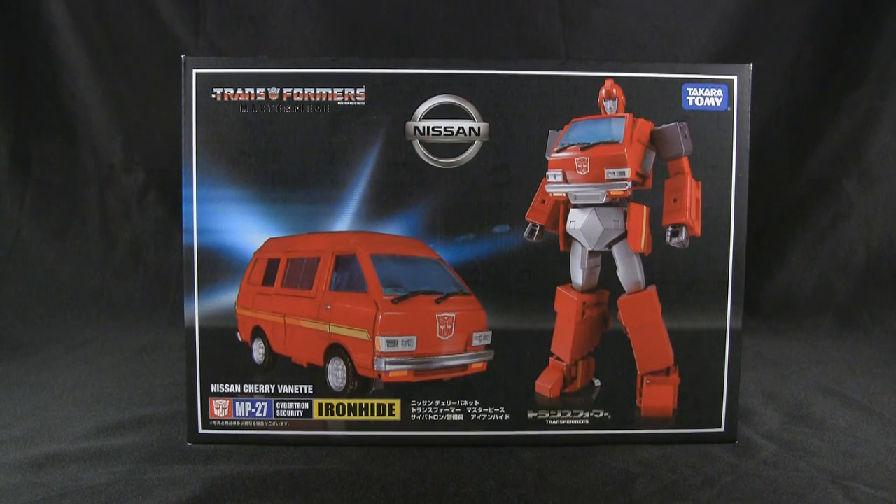What's up everyone, it's Charles here with Rocket Punch Army to do a review of the Transformers Masterpiece MP27 Cybertron Security Ironhide.